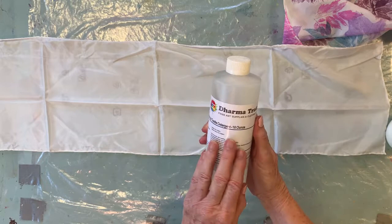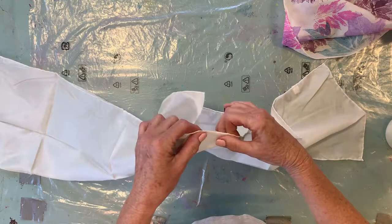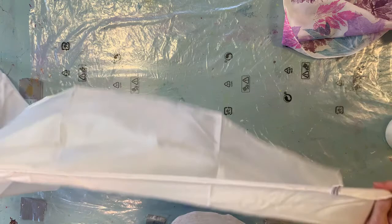The first thing you want to do once you get your scarf is wash it. This is the special textile detergent they suggest you use — it gets any oils or debris left from the silk-making process, like from the silkworms, off the scarves. For those of you doing this in the workshop, I will have it washed and ironed for you so you'll be ready to print right at the workshop.